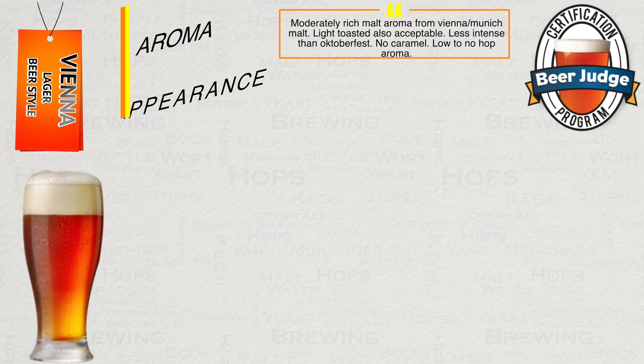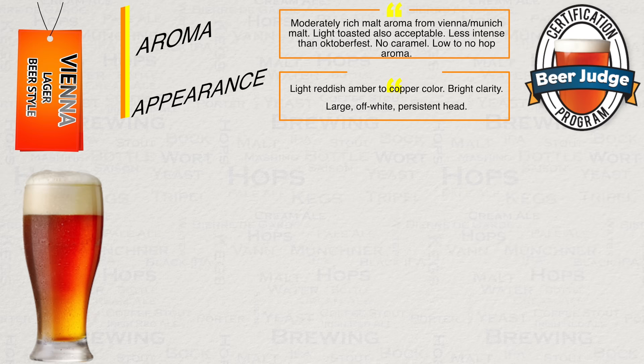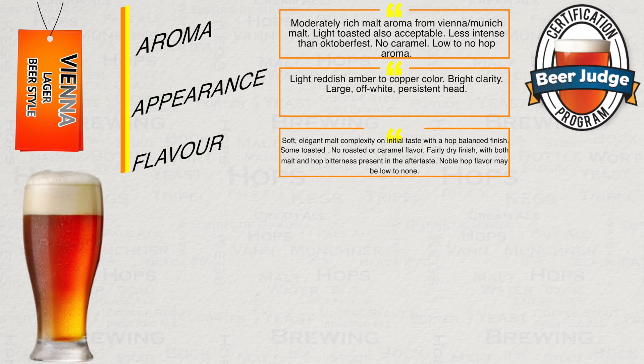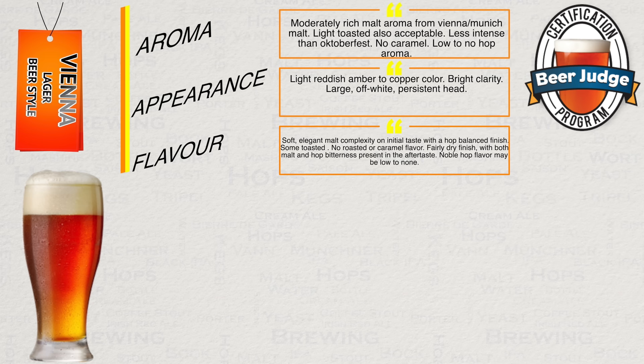As should the caramel side of things. In regards to appearance, they want light red amber to copper, bright clarity and a large off-white persistent head. The flavour should have soft and elegant complex malts to start, with a balanced bitterness finish. Some toasted flavour, no roast or caramel flavour, with a fairly dry finish. They also expect both malt and hop bitterness in the aftertaste, with low to no hop flavour.